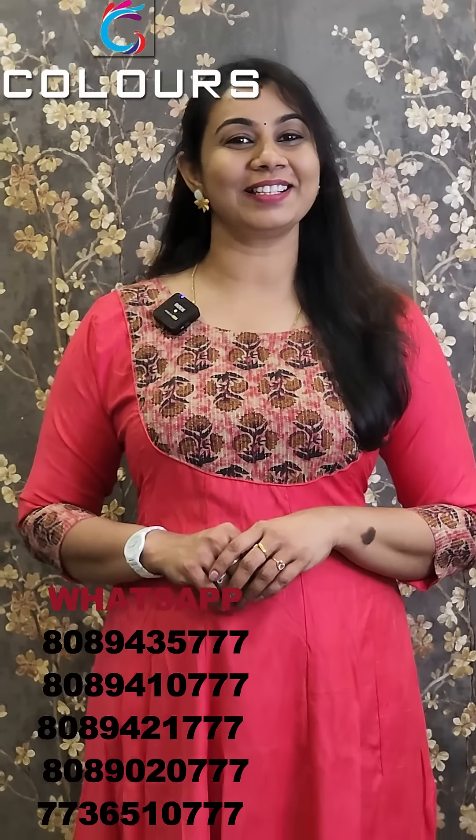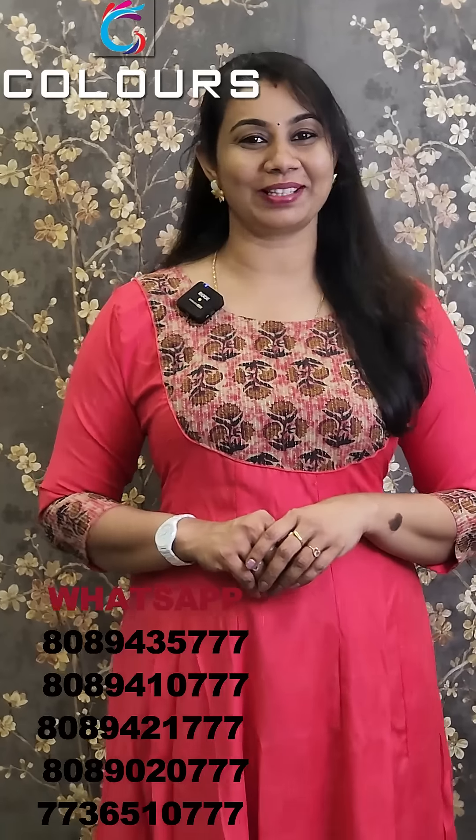Hello, I am Shashuraj from Calatrans. Welcome to Calatrans new videos. Welcome to the new video.